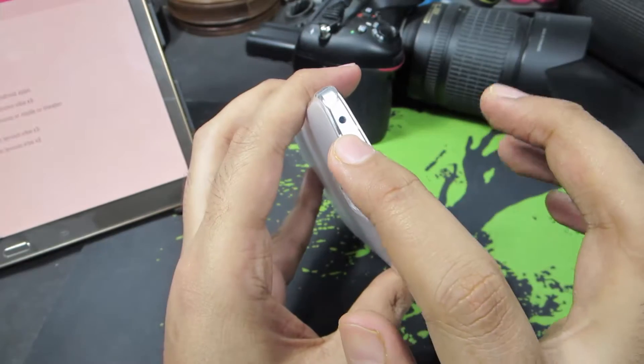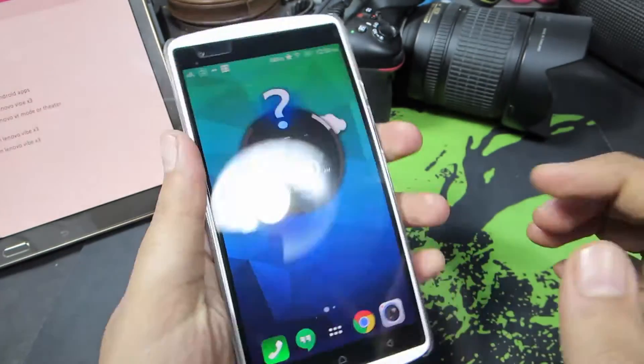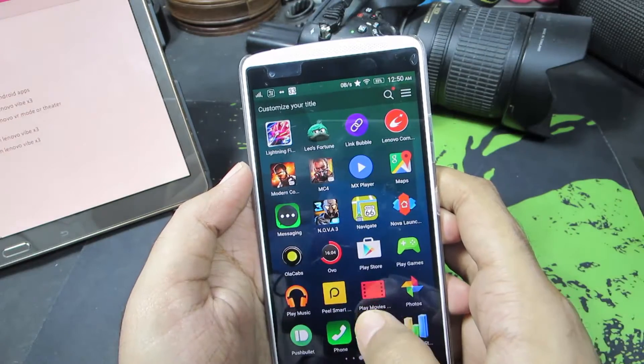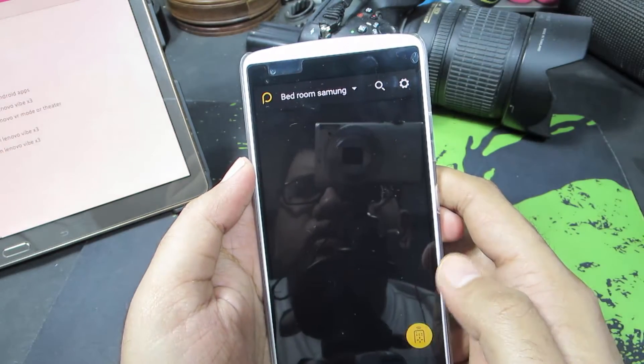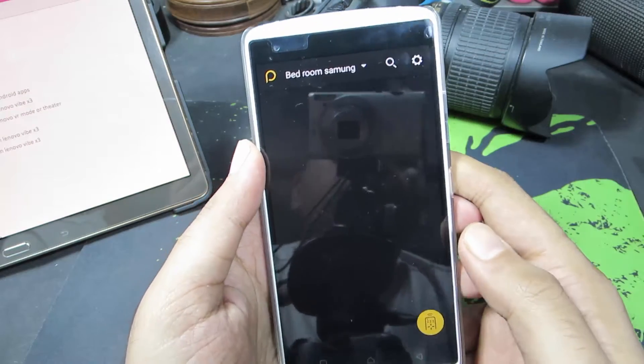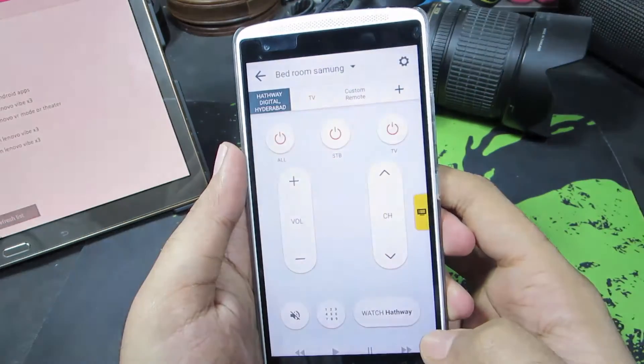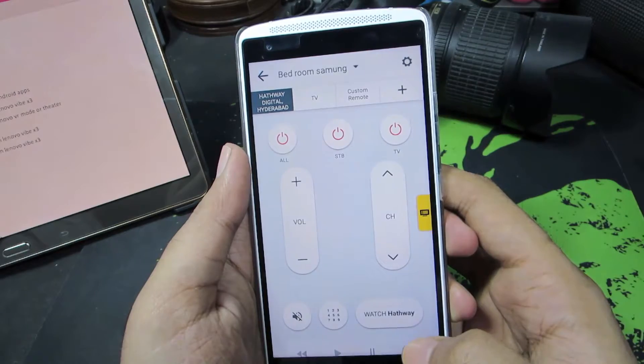You have the infrared sensor over here on your Vibe X3. You should have an app called Peel Smart Remote pre-installed. This is the application. I have already configured a remote, that's why it's just giving me this blank screen — and this is how the remote app looks like.